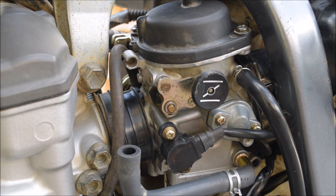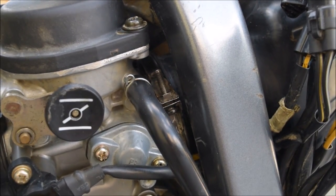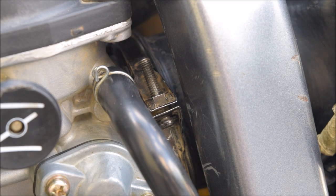Just make sure we can see the next bit on the camera. It's another jubilee clip — just to the right here. You can't see it yet, but we'll take that one off next.